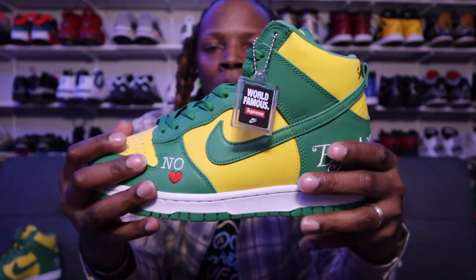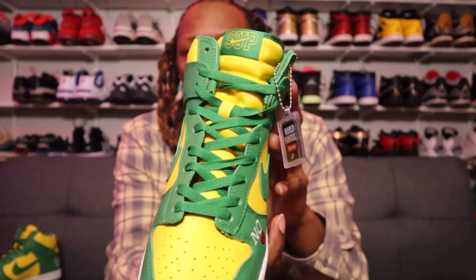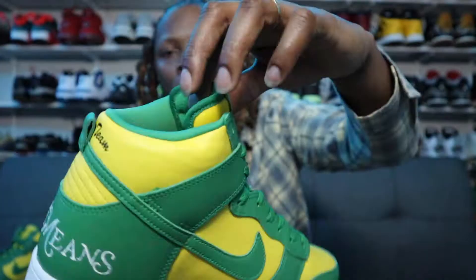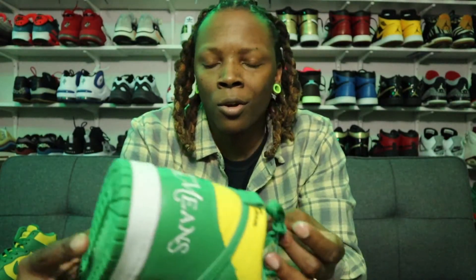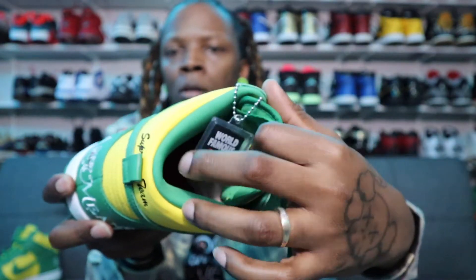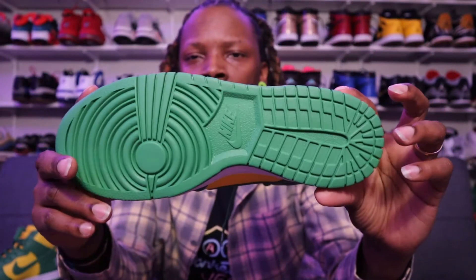Overall, the green and yellow leather upper features yellow on the toe box, yellow on the side paneling, and yellow on the ankle collar. You have a yellow tongue, green laces, and 'Sup' in yellow stitching with the yellow swoosh. There's a green tab, green behind the tongue, a green sock liner, and a red insole — it says 'Sup' on the left shoe and I think 'Preem' on the right shoe.